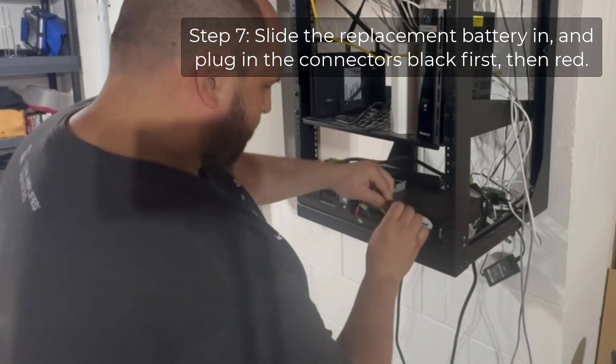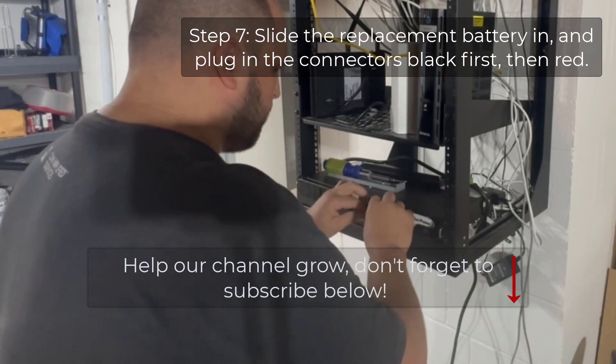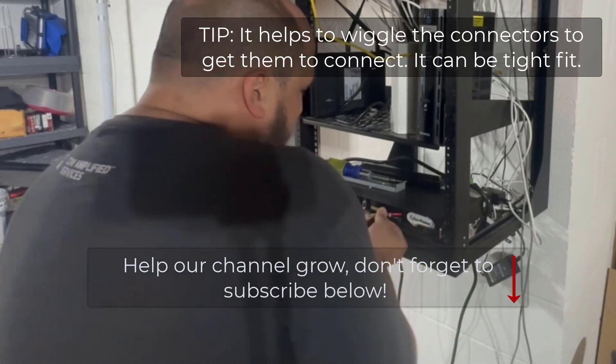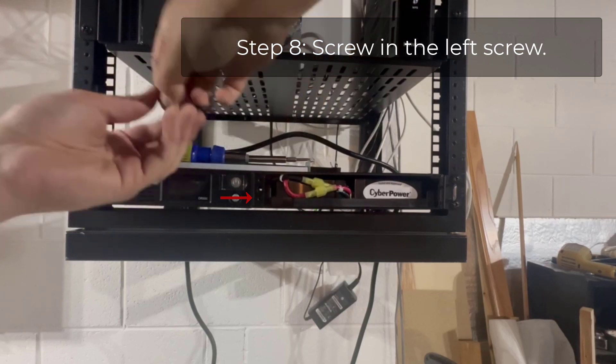Take the replacement tray, put it in, and connect them back — connect the black connector first and then the red connector when putting it together. You'll notice that at first it doesn't really work, so wiggle the connectors a little bit to get them to seat nicely, and then push the wires in a bit.